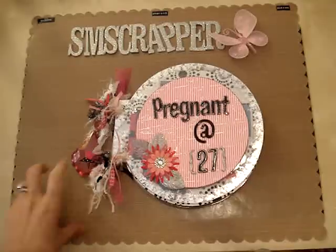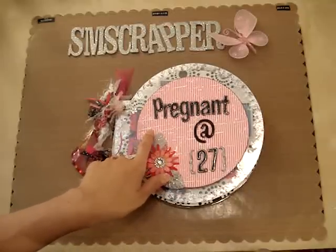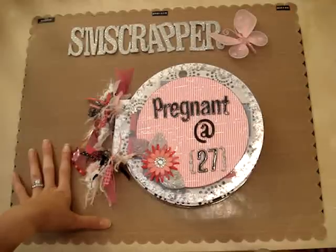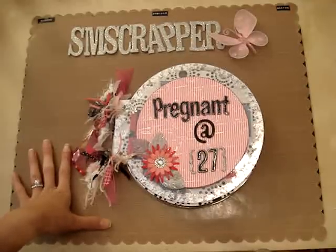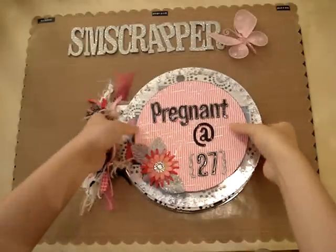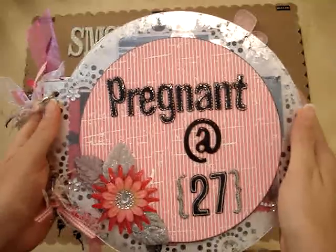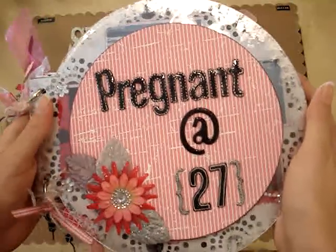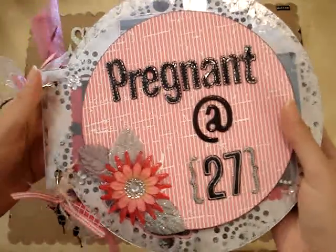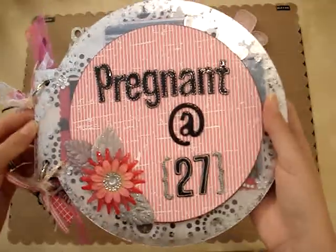Most, if not all, of the papers I used were Heidi Swap — I believe it was her first collection of papers. I've had those papers for a while and just hadn't used them yet, and I thought this was perfect knowing I was going to have a girl. For the base of this album I used an acrylic-based album from Page Frame Designs. I think I've already mentioned that in one of my other videos — pageframedesigns.com — it's a little pricey but it was worth it. I loved working with it.